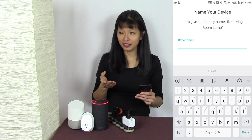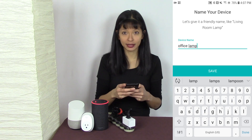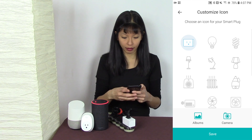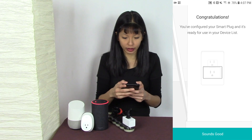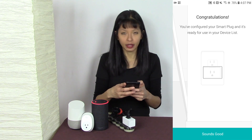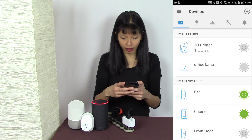Now I can name my device. I'm going to name this 'Office Lamp' and hit Save. Then I can choose an icon — I'll choose the one that looks like the plug itself and hit Save. You can also take a picture of it, which makes it a little easier to identify. Now I'm done configuring it in the Kasa app.